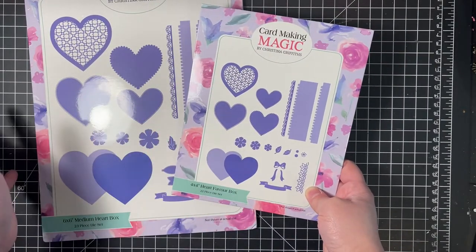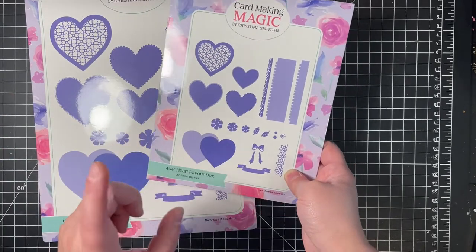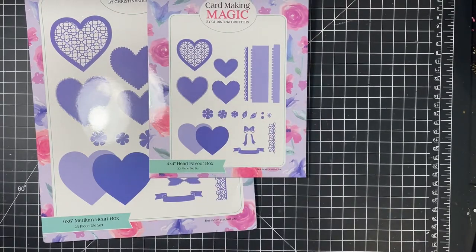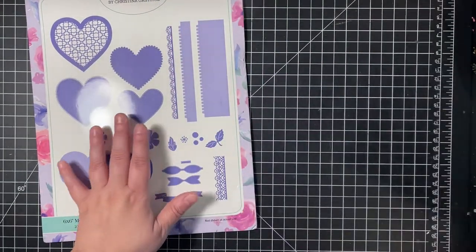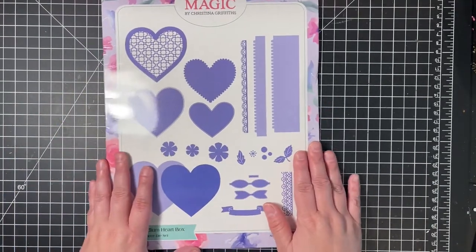Card Making Magic is exclusive to Craft Stash. On the Craft Stash US site, the 4x4 is $21.50 and the 6x6 box is $31.50. So that is the retail US price for the 6x6 box.